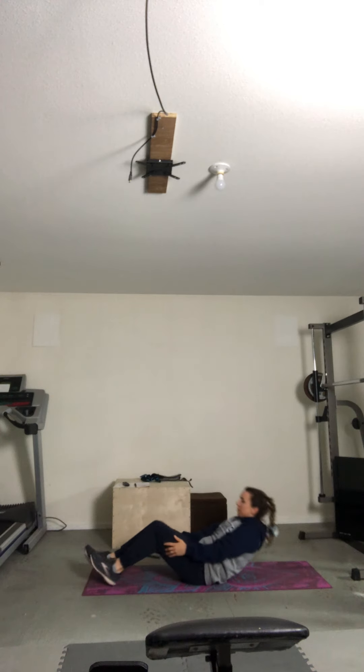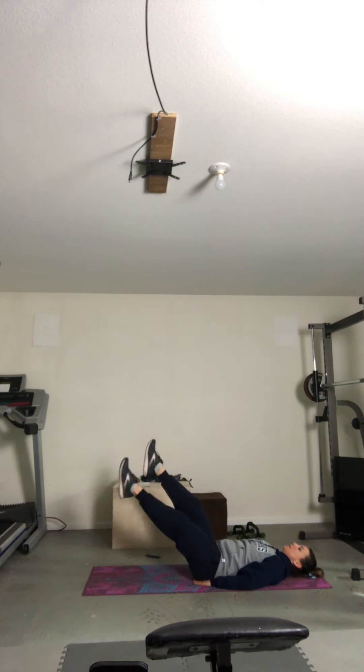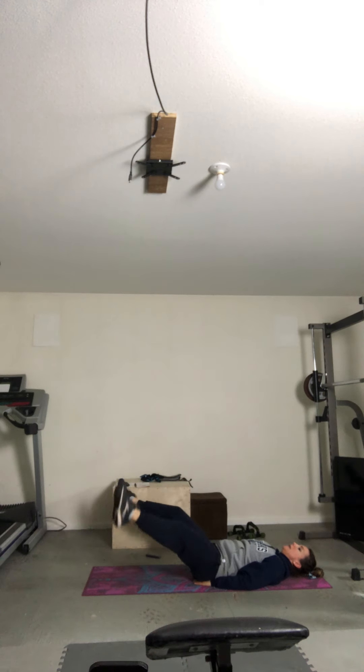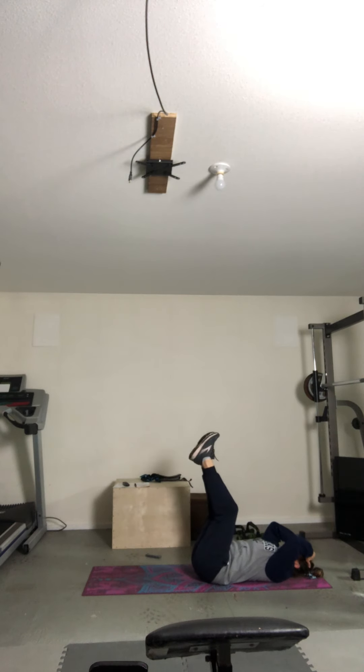Let's lift those legs. Put your hands under the glutes. And begin. Two, three, four, five, six, seven, eight, nine, ten. The closer you can get those legs to the floor, the harder that move is going to be.